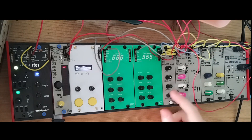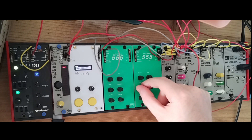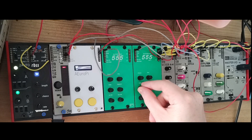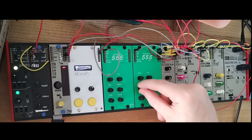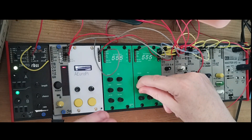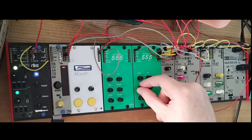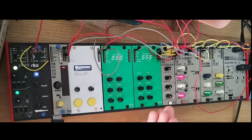Then we have the pulse wave, which you can pulse-width modulate with a knob or via CV. Just like the A-Modular pulse waves, you can go to a complete zero duty cycle, which means zero sound at the end of the knob's range.